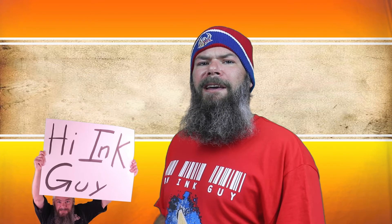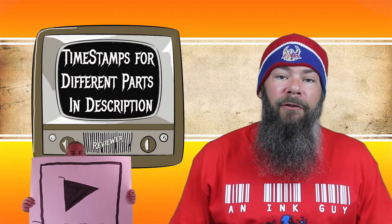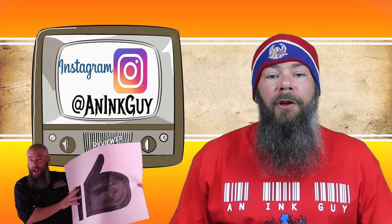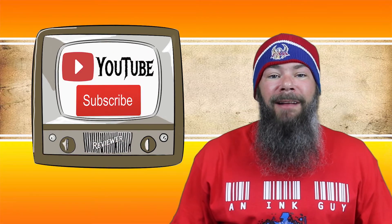Today we're looking at a green ink by KWZ: Iron Gall Green Gold. Hi, I'm Adam and I'm an ink guy — I get inks, test them, and share the results with you. There are timestamps down below so if you're only interested in certain parts you can skip around, but if you've got the time I'd appreciate you checking out the entire video.